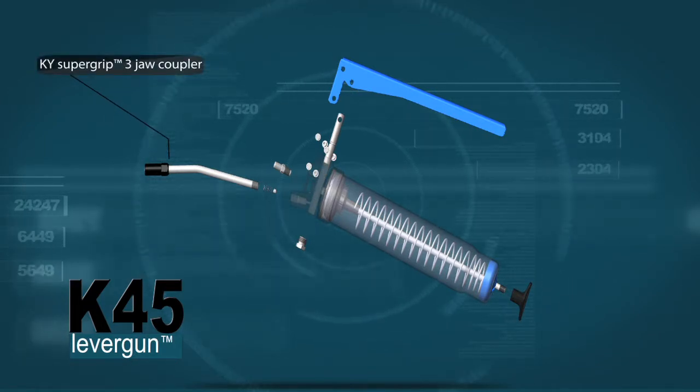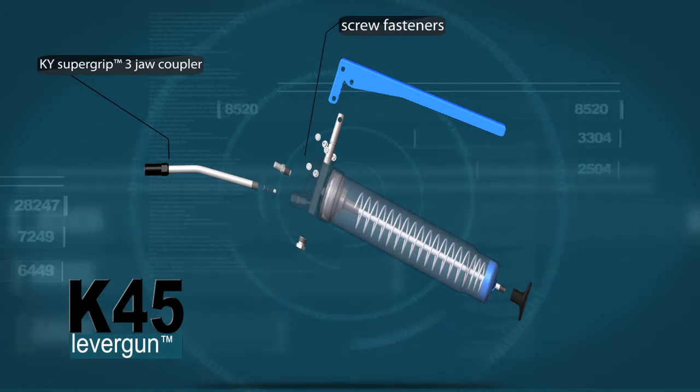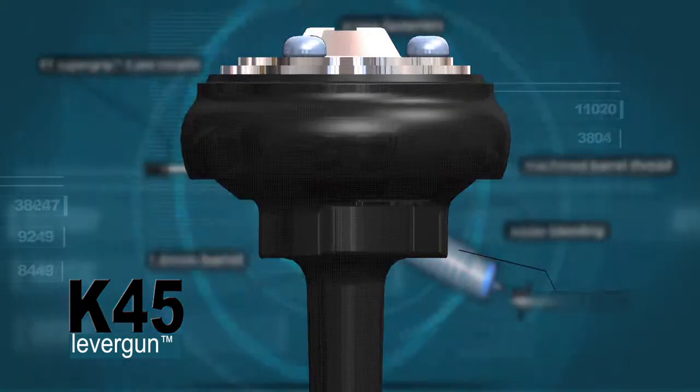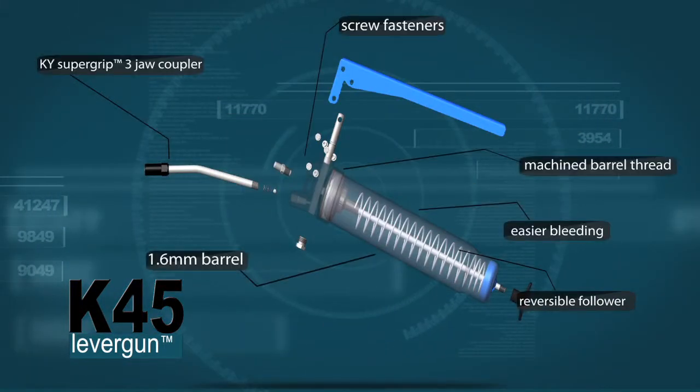Three jaw high pressure coupler for positive connection. Screw fasteners for easy servicing — no rivets. Heavy duty 1.6mm thick barrel. Machined barrel thread makes it easier to screw to the head. Lock the plunge rod into the follower for easier bleeding. Reversible follower for cartridge or bulk applications.